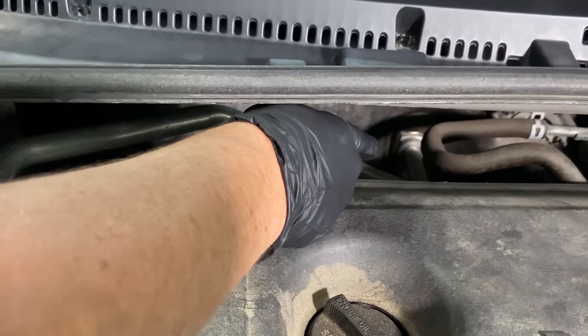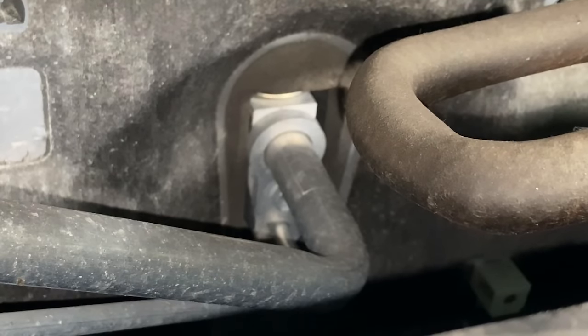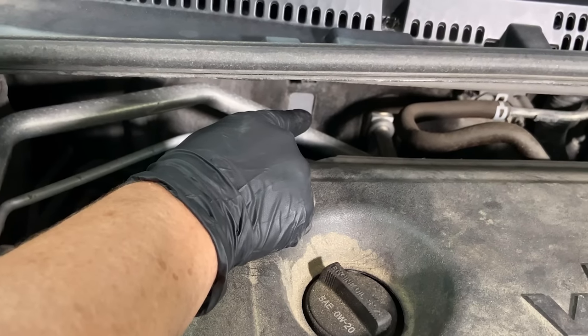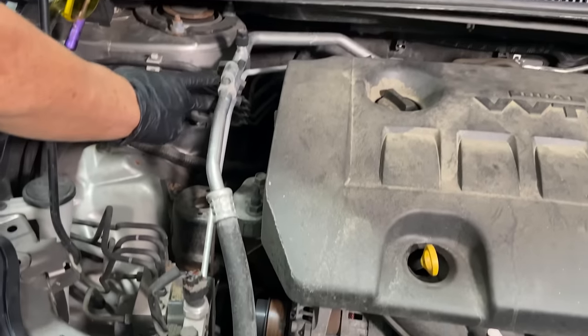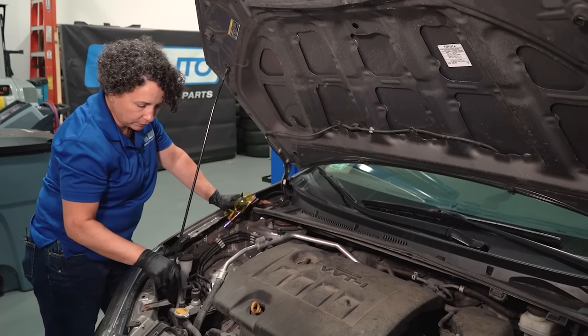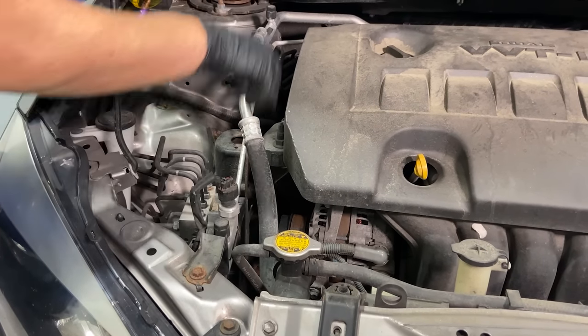On the other side of that, some cars have orifice tubes. This particular car has what they call an expansion valve — that little block with the gold circle on top that looks like a coin. That's a piece between the evaporator and these lines. Follow the lines up and there are always connectors, and inside these connectors are O-rings. Down here is where they put the Freon in — that's the Schrader valve.